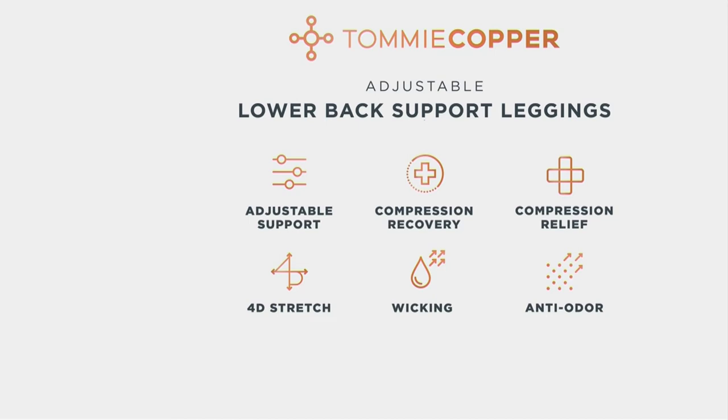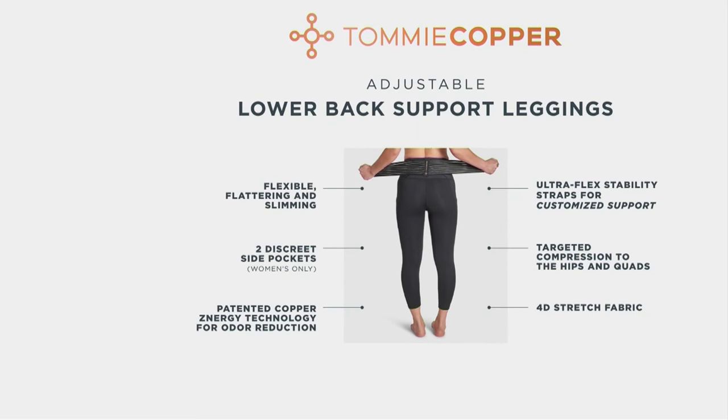4D stretch means our leggings stretch in all directions — up, down, side, bending, flexing, rotating, twisting — but they never stretch out. You're not chasing them, not pulling them up all day or having that saggy butt. They also wick moisture away, which is fantastic if you're active. We encourage you to be active in Tommy Copper products — that's what it's all about. It's wearable wellness, for whatever you do throughout your day. We want you to get up and continue to do it and not feel like you have to be sedentary because of pain. So many far-reaching benefits, plus they just look cool and no one has to know you've got a back brace constructed in.